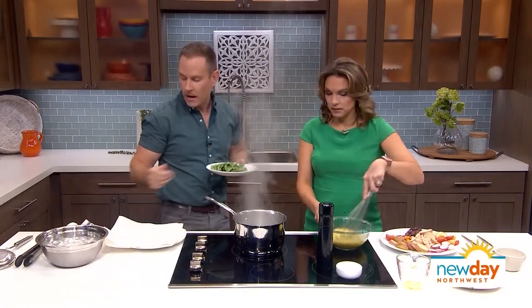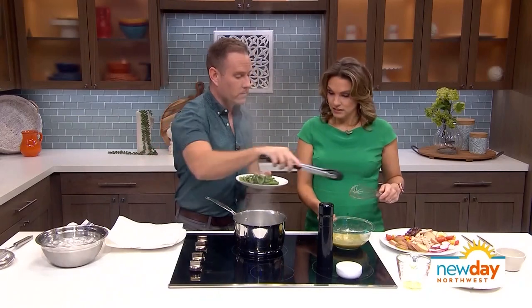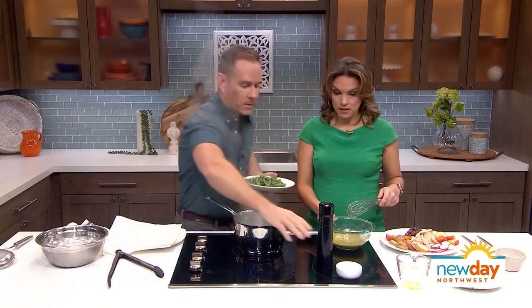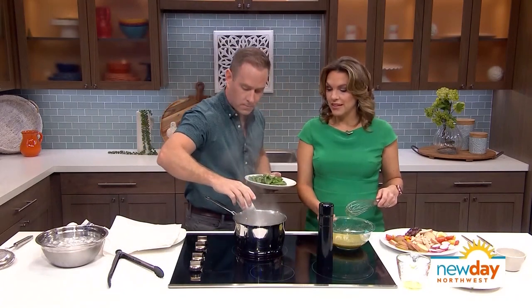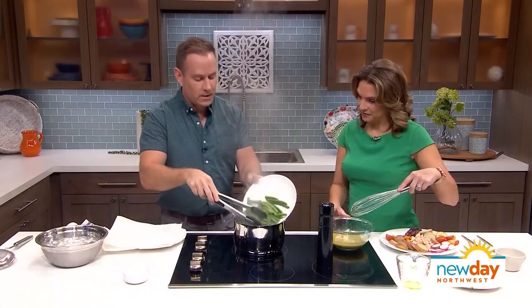It's a great recipe for summer on a hot day because all you need is a pot of boiling water. I've already cooked the potatoes in this water, so those are tender — we took those out. I'm going to add some salt to it. That's how you season these. And then I'm going to put the green beans in.